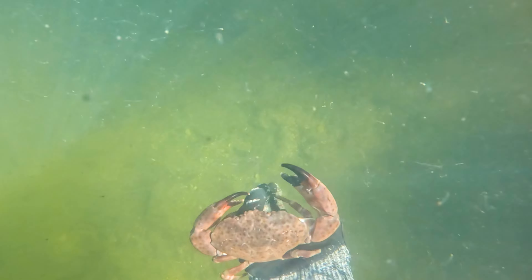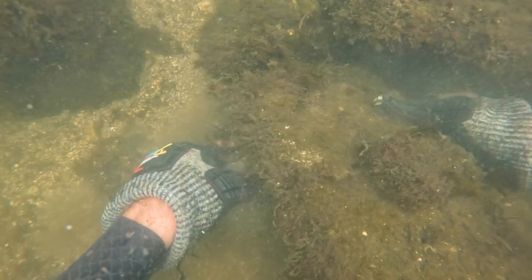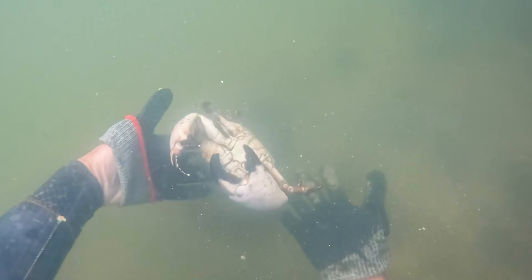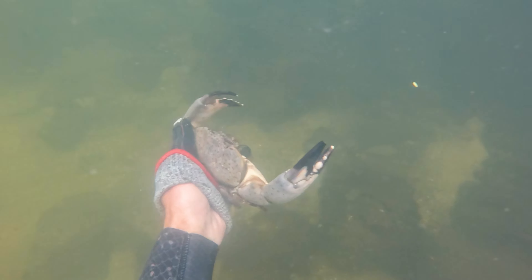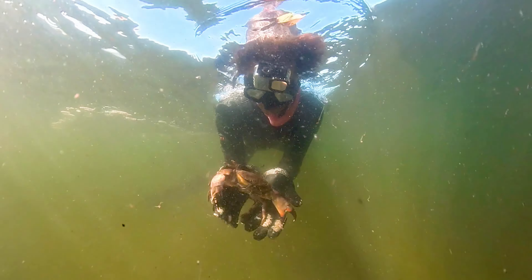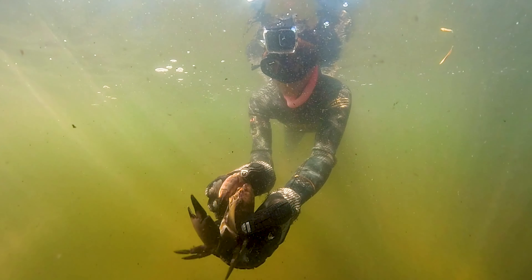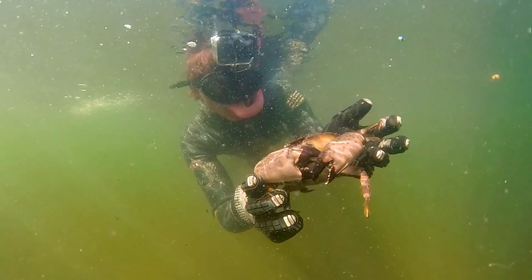Throughout the video I do this scooping thing where I'm kind of throwing the crab up in the air. These are crabs that belong on the bottom — they do not like being up in the water column — so when I do that their claws come out and it gives me a chance to grab them. Once I'm able to get a hand on each claw I feel a lot safer, because you do not want to get pinched by these guys, which I've done. It's not fun. We'll go over more facts on how hard they can actually pinch in a little while.